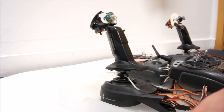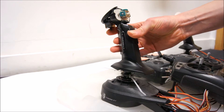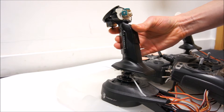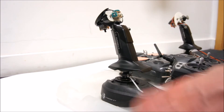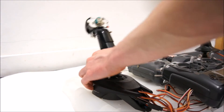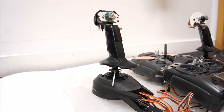I also changed the way the speed control works, or the forward and backwards. It was this little one here — I had a bit of an extension on it for forwards and backwards. I have changed that now, and the whole stick forward and backwards controls the forward and backward motion of the grader.